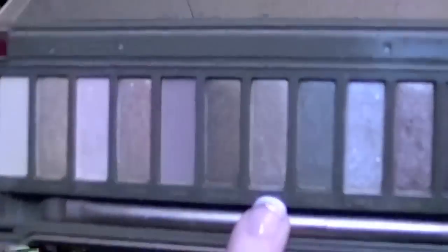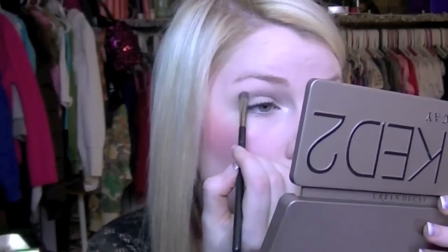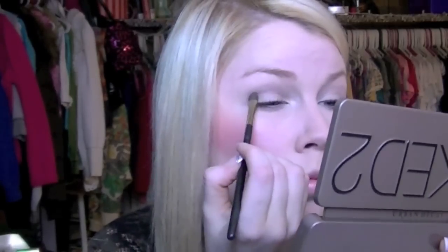Then I'm taking a smaller brush and applying the color Suspect into the crease, working it starting from the outer corner. I like to make the outer corner a little bit thicker.